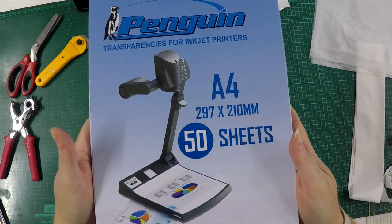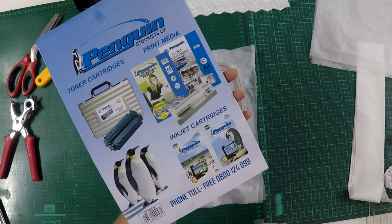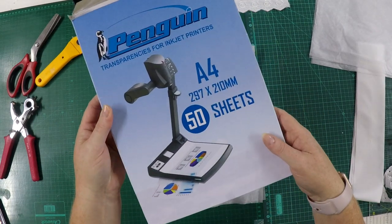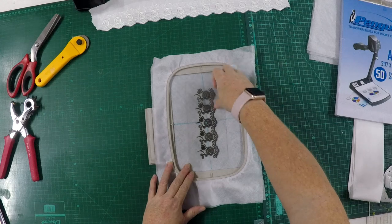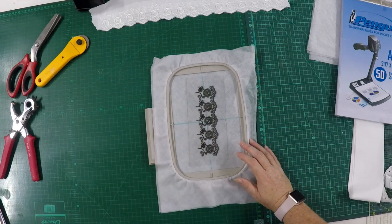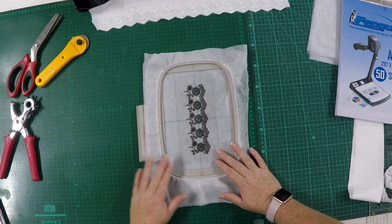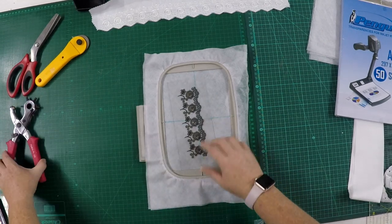I'll show you the package — these are the transparency sheets I use. Try and find them locally in your country. They come in packs of 50 sheets, so they'll last quite a long time. Once printed, you can file them because they are fairly indestructible and won't damage quickly, so you can use them over and over again.